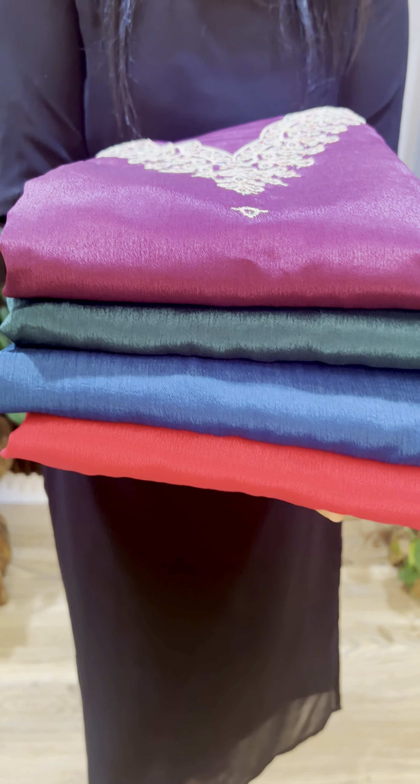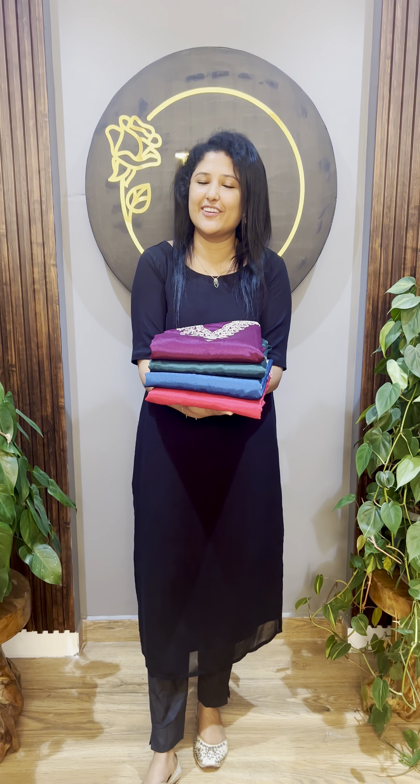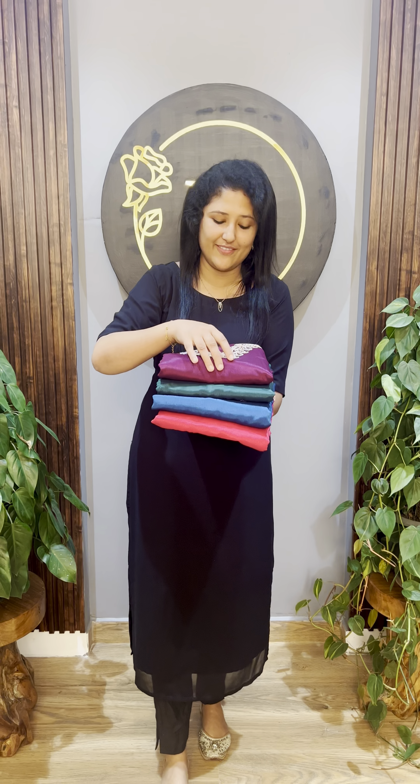Welcome, everyone. In this video, we have a collection of unstitched and sarva sets. We are going to show 4 different shades.